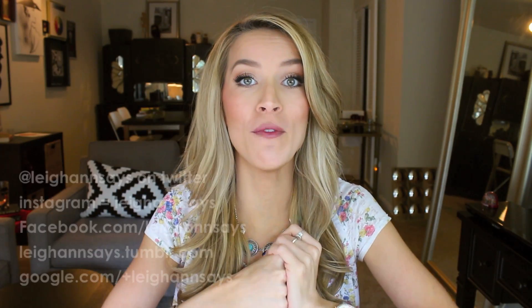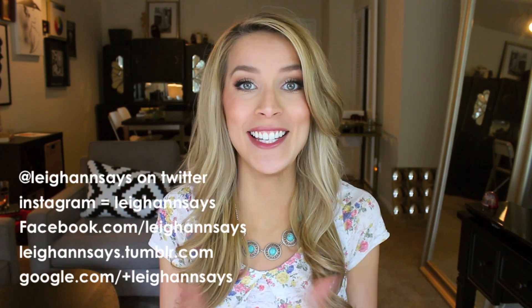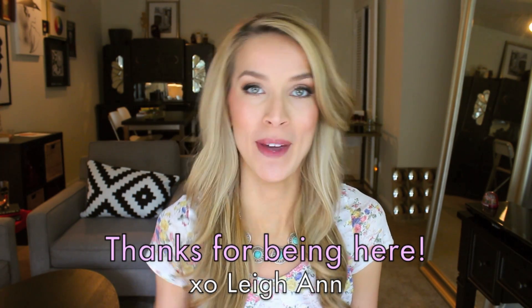All right, so that's everything in my routine. If you guys have any suggestions or comments, comment down below. You can also find me on Twitter, Facebook, Instagram, Tumblr, and Google+ — pretty much everywhere. It's Leanne Says — I'll have those links listed down below. You can also subscribe to my channel because I put out new videos about twice a week. If you're already subscribed, thank you so much — you are my people and I love you. Thank you so much for watching, and I'll see you guys next time. Bye, everyone!